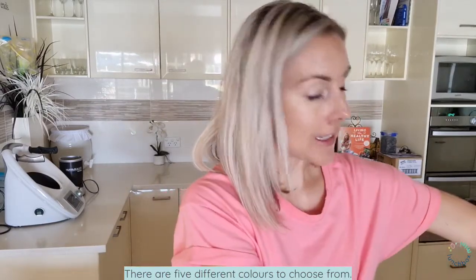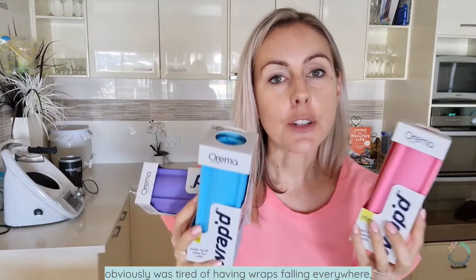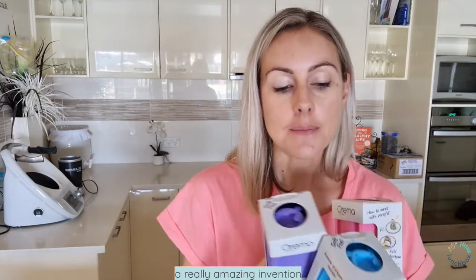There are five different colours to choose from. I love that they're designed by an Australian mum who was obviously tired of having wraps falling everywhere — sick of using Glad Wrap, sick of using alfoil. A really amazing invention that I think you will love just as much as me. Take a look on the website lunchboxmini.com.